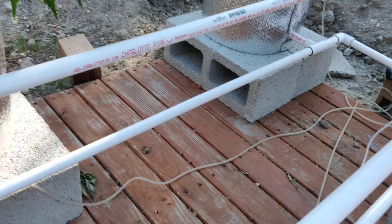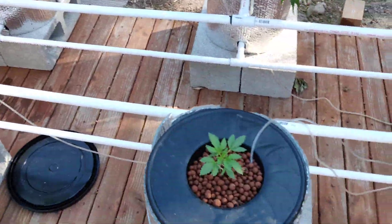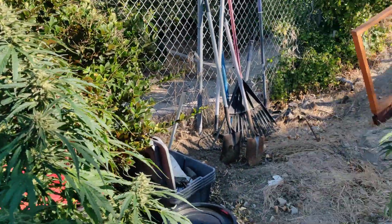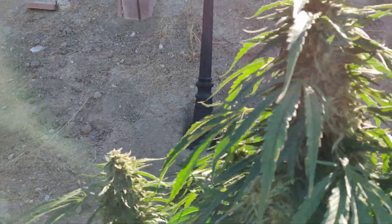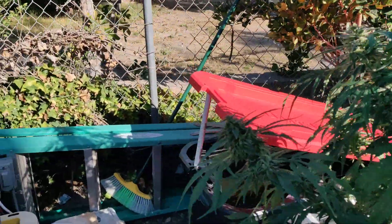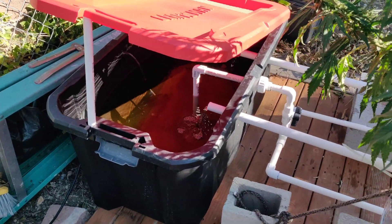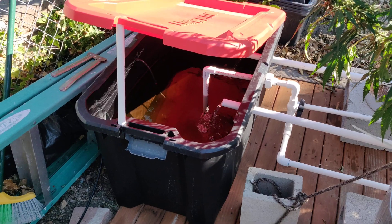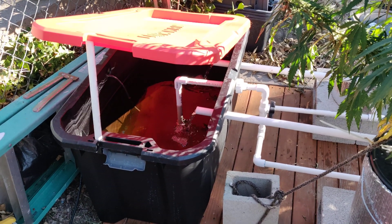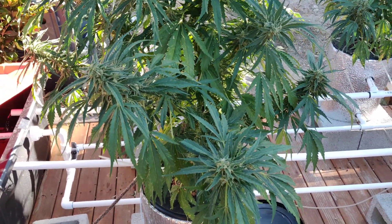Six buckets, six-inch net cups, beautiful plants growing in the sun. It costs me about $30 a month to run, including nutrients. Electricity is only about $3 to $5 a month — the sun takes care of the rest. If you have any questions, post them in the comments and I'll try to help you out.